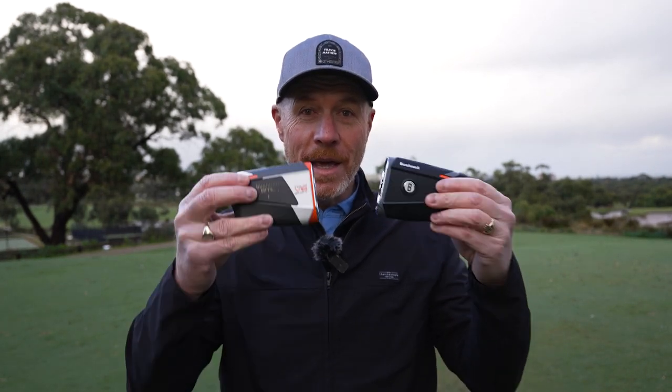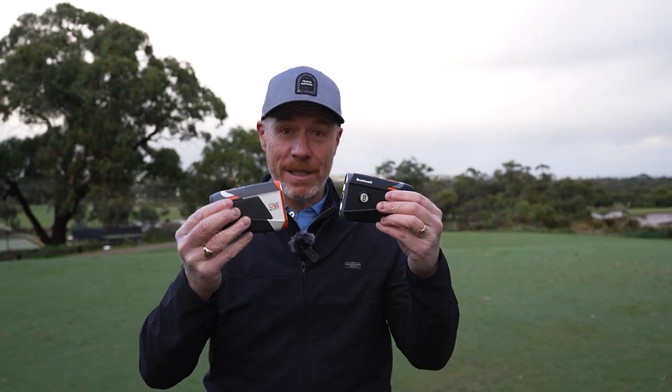Hi there and welcome back to Drummer Golf TV. Thanks for joining us on the channel again. It's a pleasure to have you here and we appreciate you giving up your time to learn about some great new products which you can find in store right now. It's the new products from the team at Bushnell — the two Tour V6 laser rangefinders and the exciting new Wingman View.